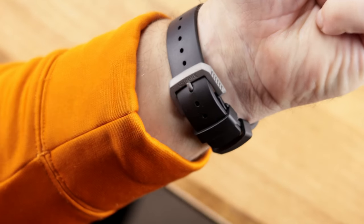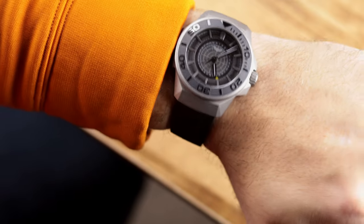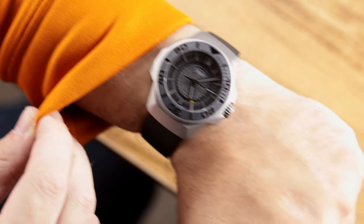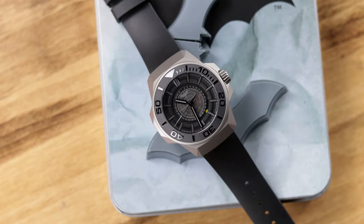It is a nice strap with a nice custom buckle, I just wish it was longer — it barely fits my wrist and I don't consider myself to have a big wrist. Now there are a few things I'm going to pick apart. When it concerns the dial, I do like it and I like what they did here. I like that it's skeletonized and tinted, and you can see the date under it with that date marker running around the dial in yellow — very Batman.